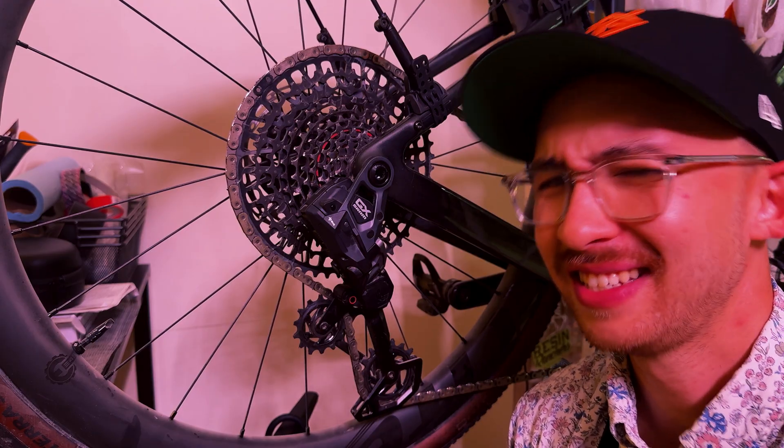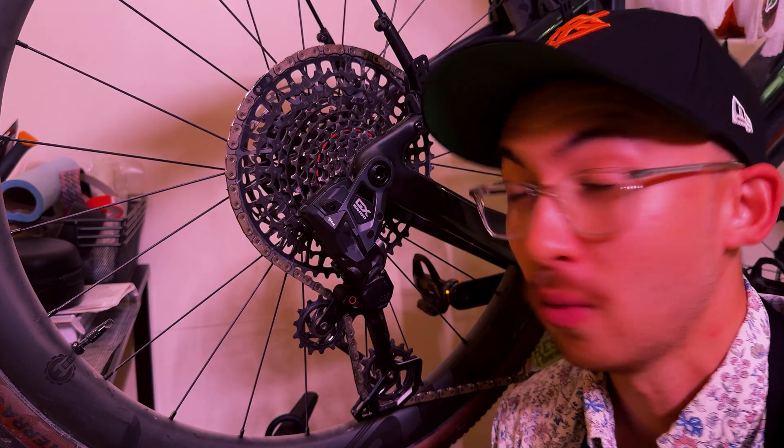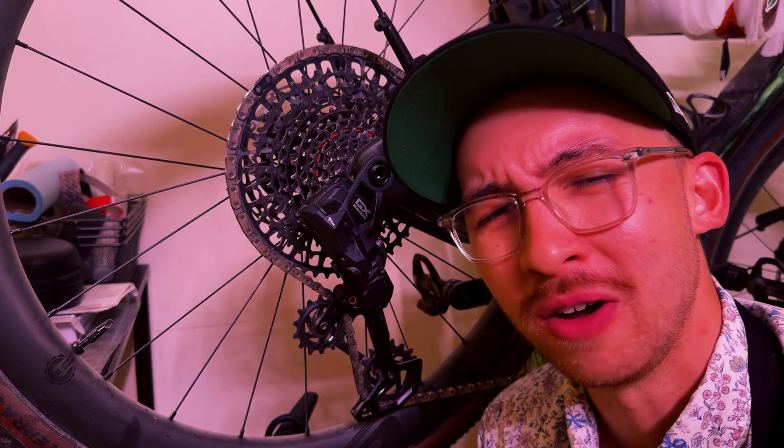On the way down I noticed it is a hair faster, and on the way up a hair faster as well. So I just turned on multishift to see if that actually does make a difference. Let's take a look.